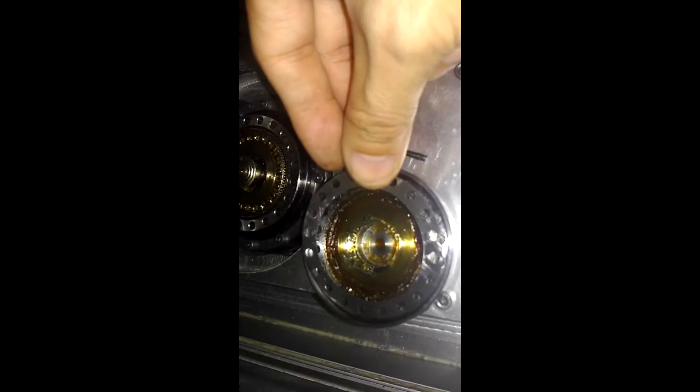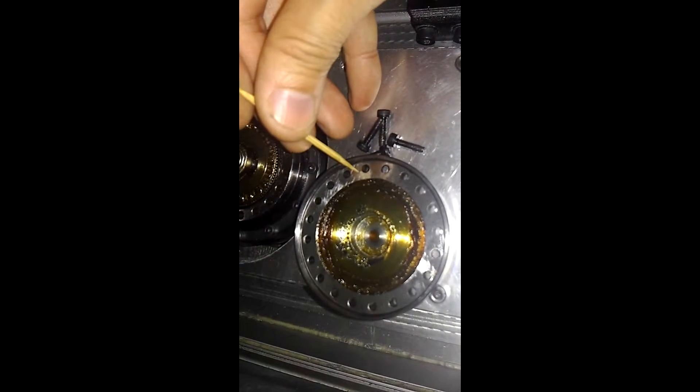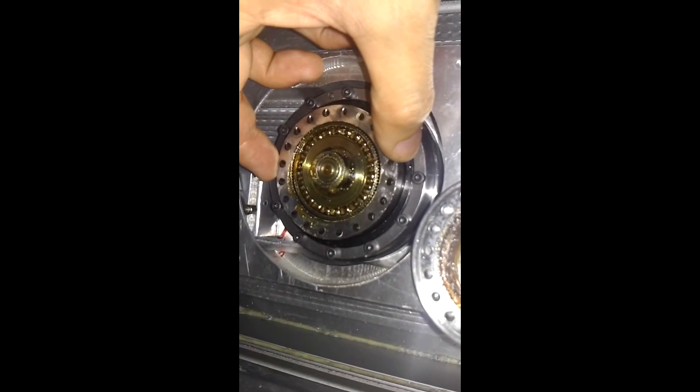Make sure this shim is fitted flush and then it sits on it and then I can place it. It is blue-loctited here, so I need to place it on carefully. Then I can put back all the things together.